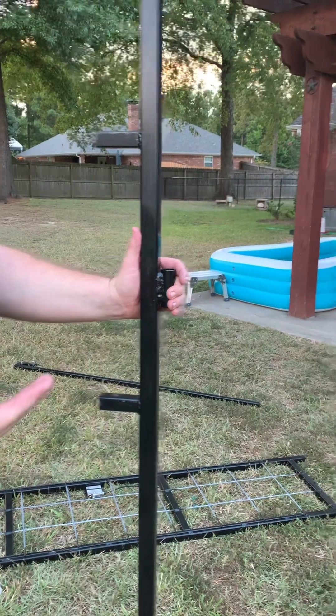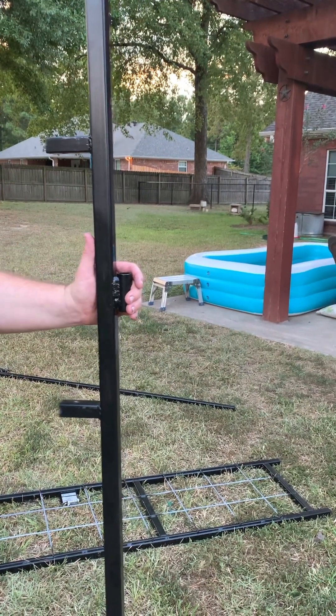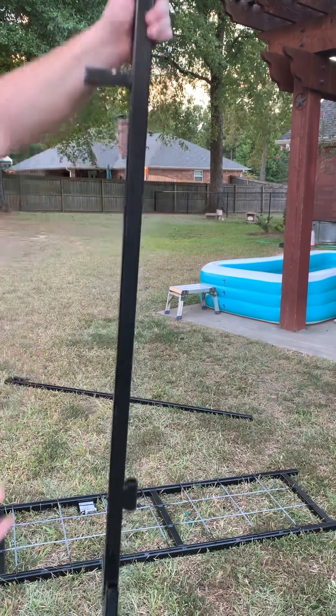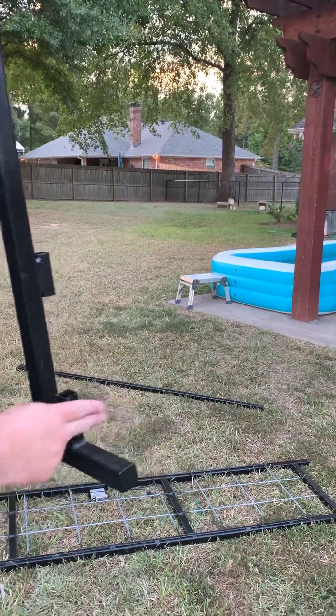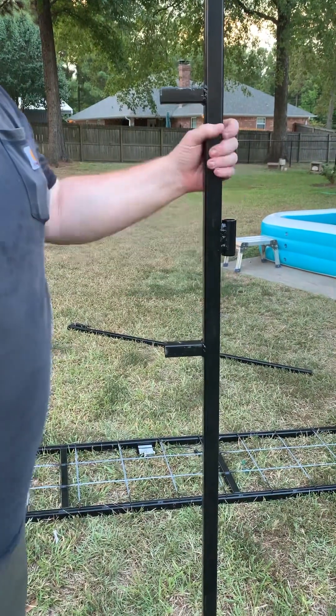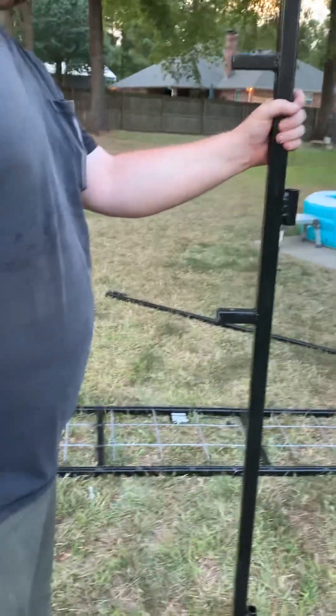That makes it a whole lot easier. So whatever you want to put on the panels, that's one side. Make sure this peg goes to the inside of the trap — that's what the gate rides on, and that's how it goes. So that's everything on how to take the gate apart.